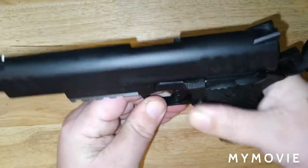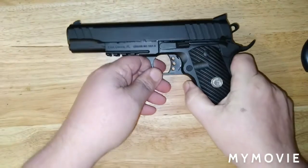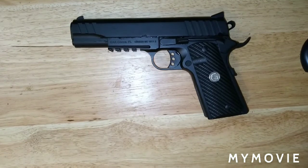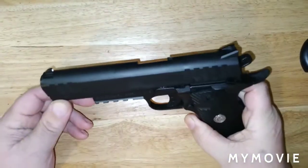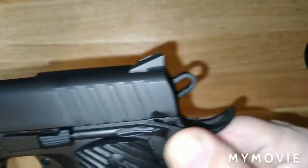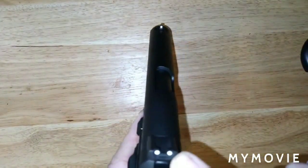It is chambered in .45 ACP and has an excellent trigger. I believe it's set at four and a half pounds — at least that's what the trigger gauge says. We may check it again at a later time but not today. I went and shot it bone stock. It does have replaceable sights — I believe these are Novak-style 1911 sights. If I'm wrong, let me know in the comments, because I'm most likely going to change out the sights anyway. They are three-dot white sights as you can see.